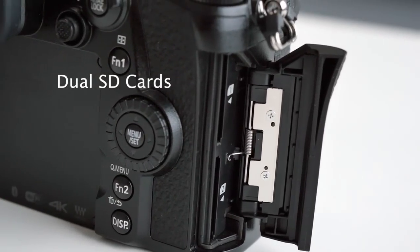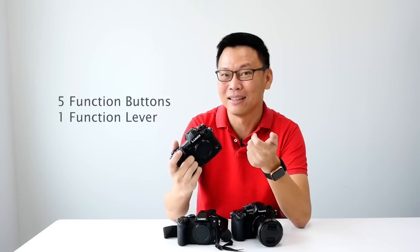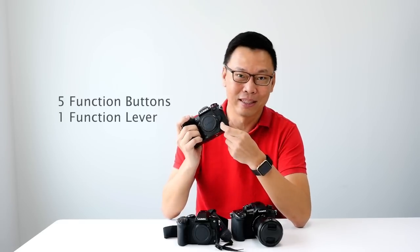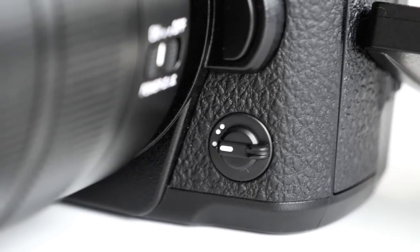It has a dual SD card slot. You also have five function buttons and one function lever — very useful as well.